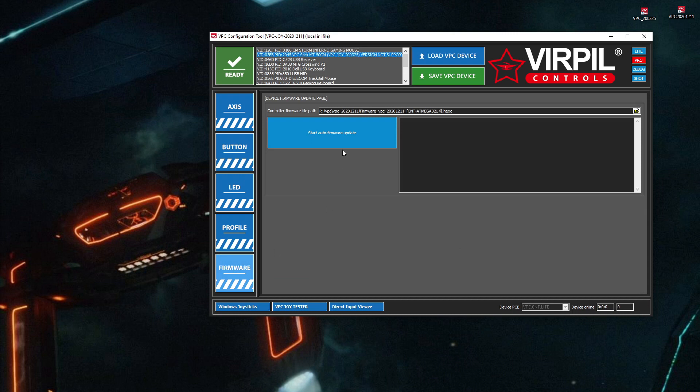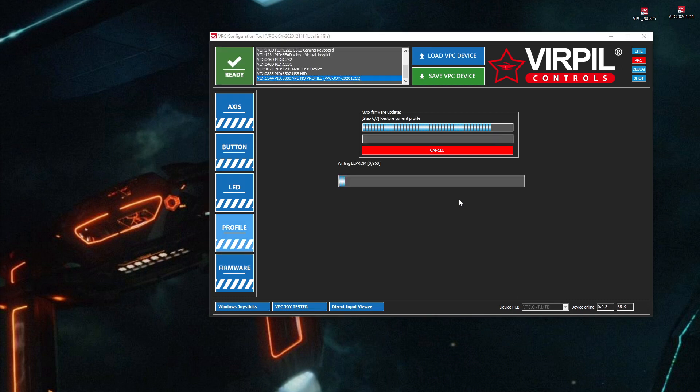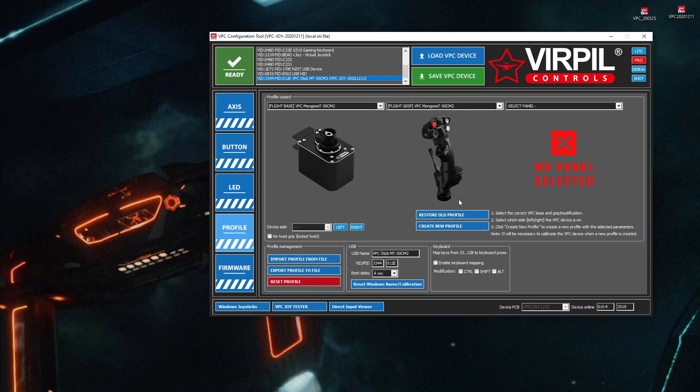Go down to the Firmware tab. Make sure it's pointing at the correct folder, just to be sure. Then click Auto Start. And we got through that one okay.